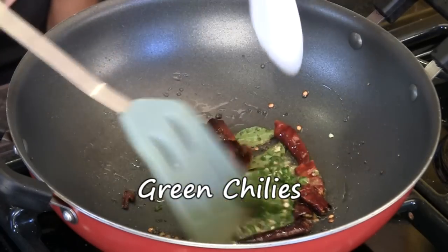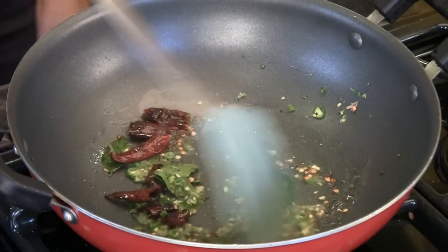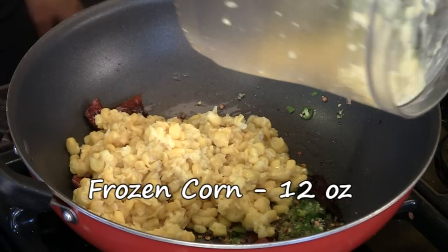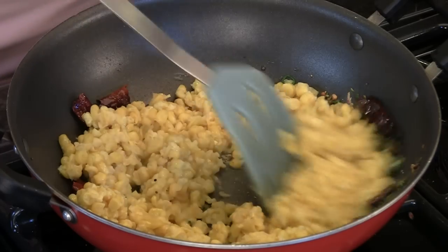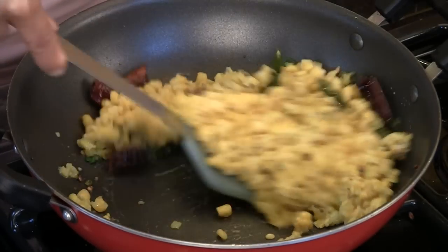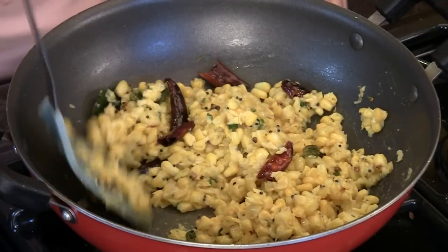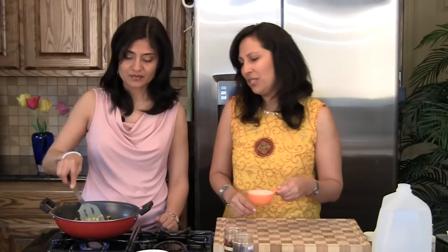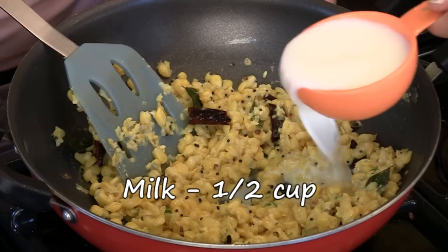Add some chopped green chillies to taste, and then the corn. We've used frozen corn from a 12-ounce bag — that's approximately two cups — defrosted and roughly crushed in the food processor. But you can use fresh corn or even canned corn, just drain it first. Add salt, and then half a cup of milk.